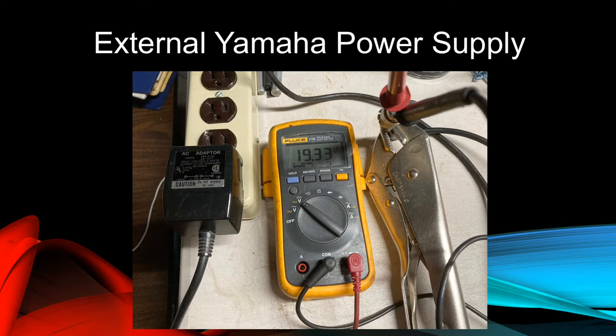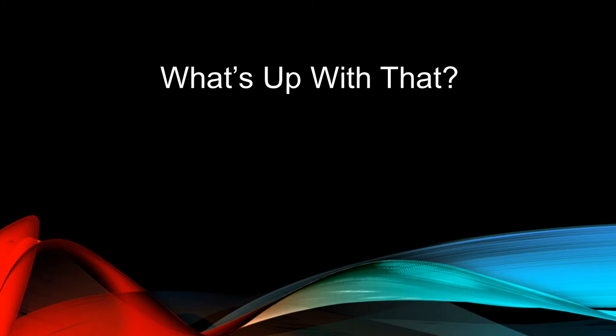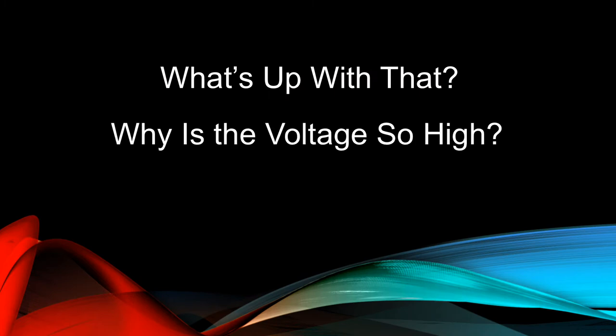When we use a digital multimeter to measure the DC voltage of this power supply before it's plugged into the piano, it measures over 19 volts, much higher than what's printed on the label. What's up with that? Why is the voltage so high?